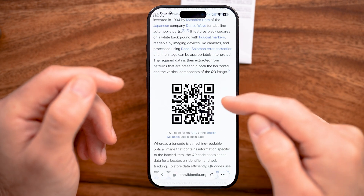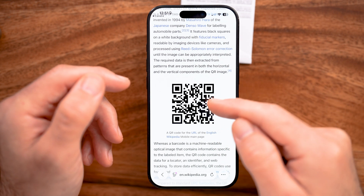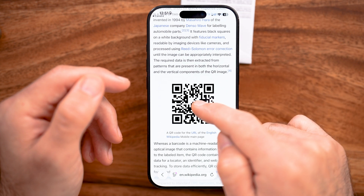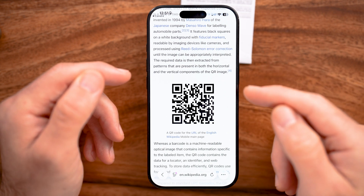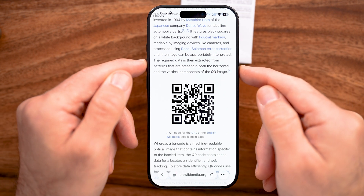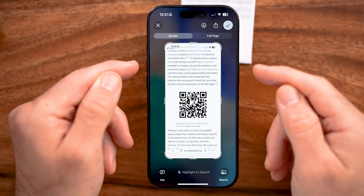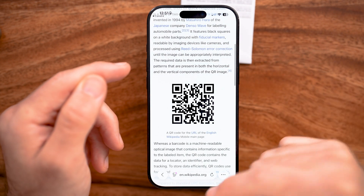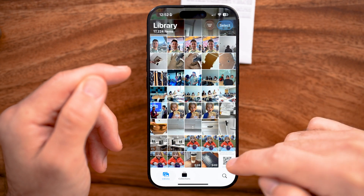However, let's say you have a QR code that was texted to you, or it's on a web page like Wikipedia. One option is to press and hold on it to see if it opens it up. But if that doesn't work, we're going to take a screenshot of that QR code. After you've done that, hit the little check and save to Photos.